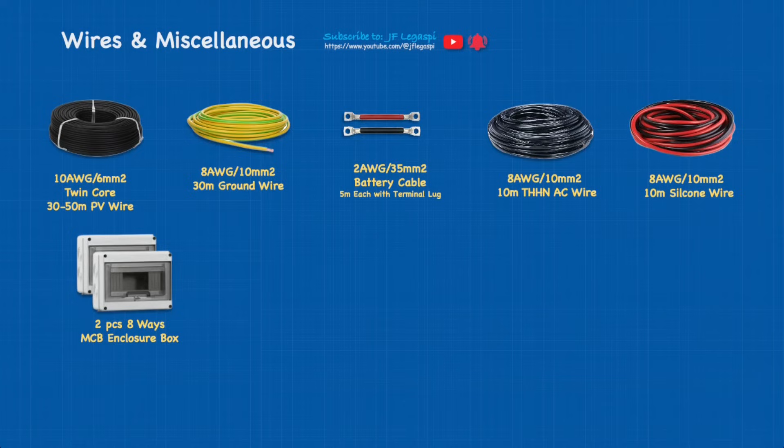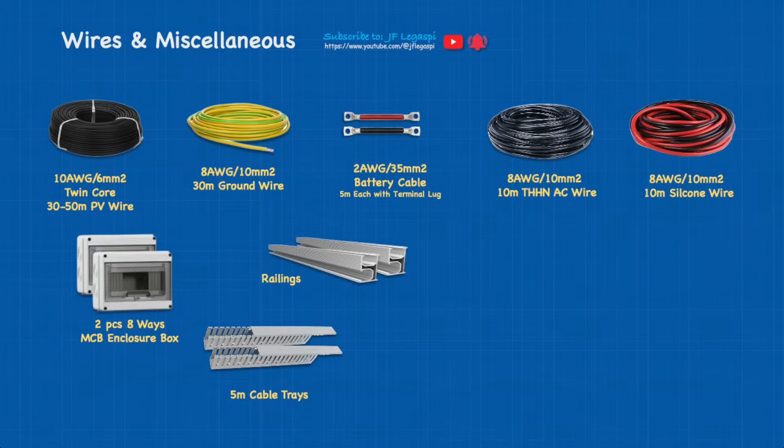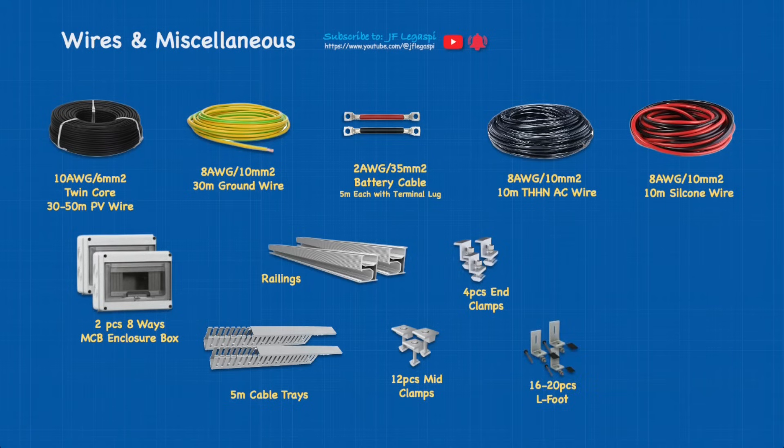We also need two pieces of eight-way MCB enclosure boxes — you could use 10-way ones. One for the DC side and one for the AC side; I always separate enclosure boxes for DC and AC. We have railings — I'll explain the length later on the animated diagram. We need cable trays — at least 5 meters — 12 pieces of mid-clamps, 4 pieces of end-clamps, 16 to 20 pieces of L-foot splices, and MC4 connectors — at least four pairs, or even better to have more.